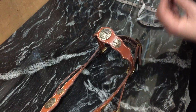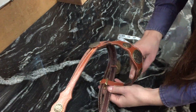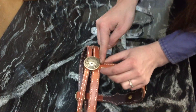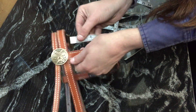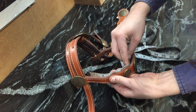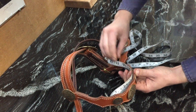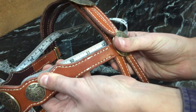Now we're gonna do the brow band. This is probably the most important measurement because there's no give in the brow band — it can't be adjusted at all — so be really careful that you do this right. Take your measuring tape and start where the brow band connects to the pole strap. Don't measure over your concho or to the back of your throat latch, just measure right from the front on the inside, pinch it as you go around, keep it round and nice and tight. This measures 12 and an eighth inches.